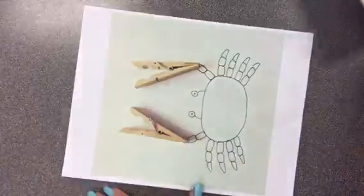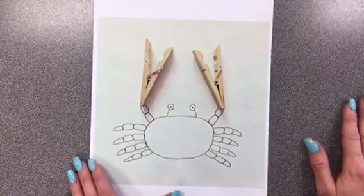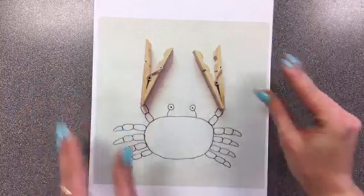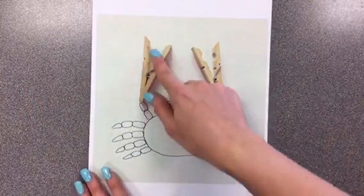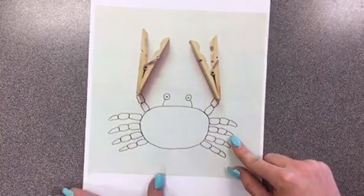He also created this work of art with just two everyday objects — two little clothespins. He thought those kind of look like the claws of a crab, so he put them down on his paper and added the rest of the drawing to make it an interesting work of art.